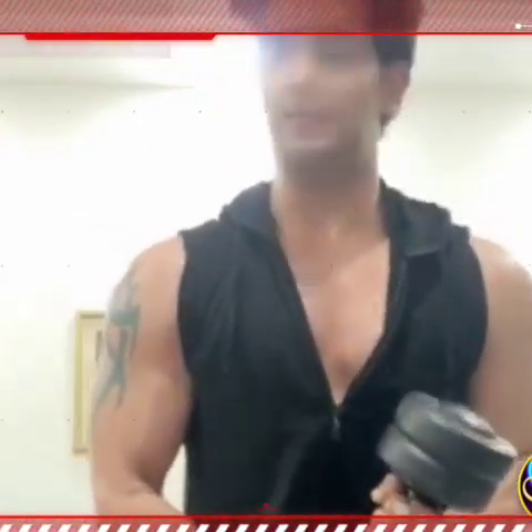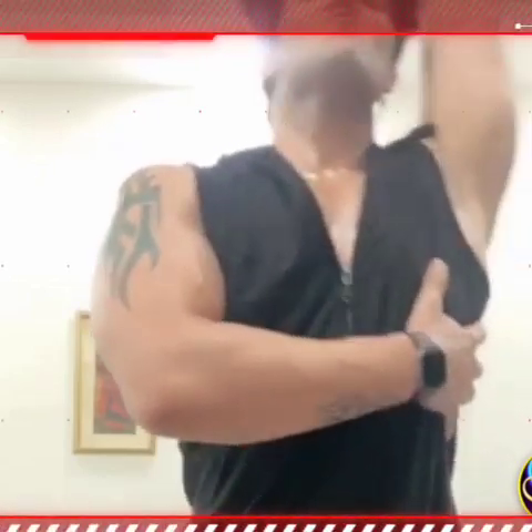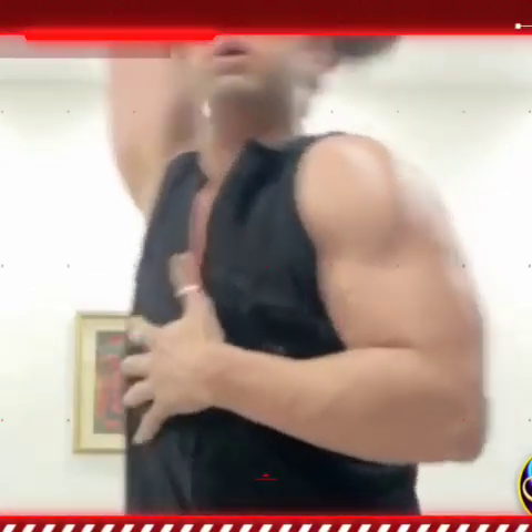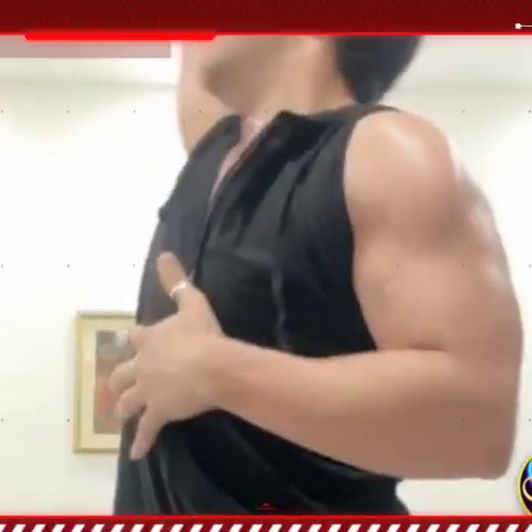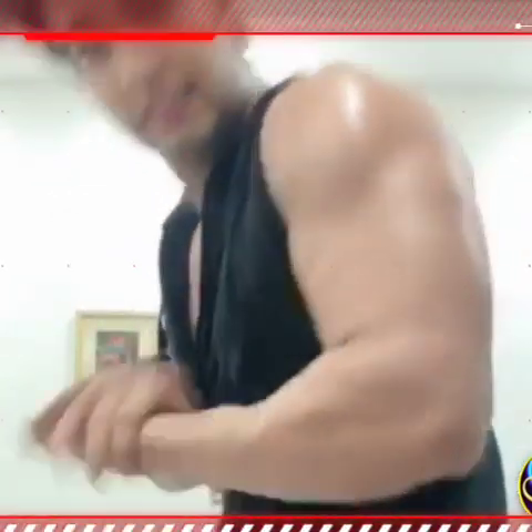It's very simple. Pick up the dumbbell, stand straight, let it go up. This is your biceps workout and this is the triceps. You see this now — you have to stretch it, put it down, pull it down.